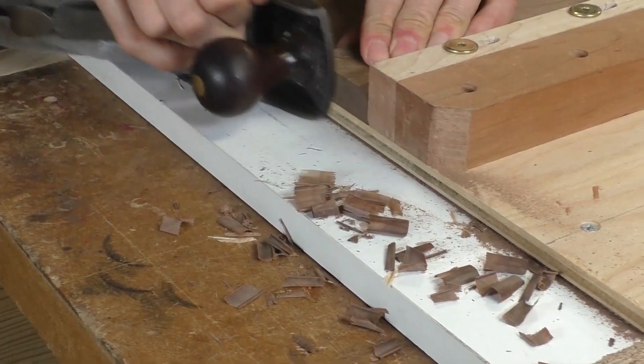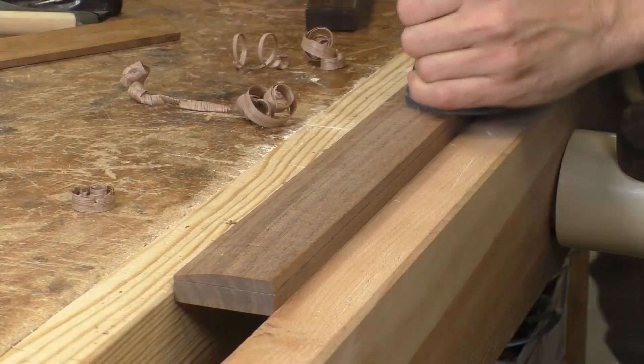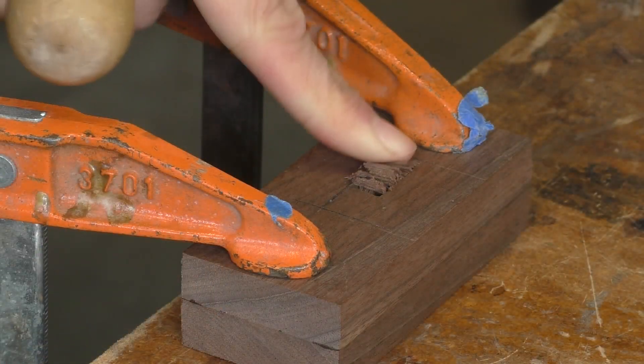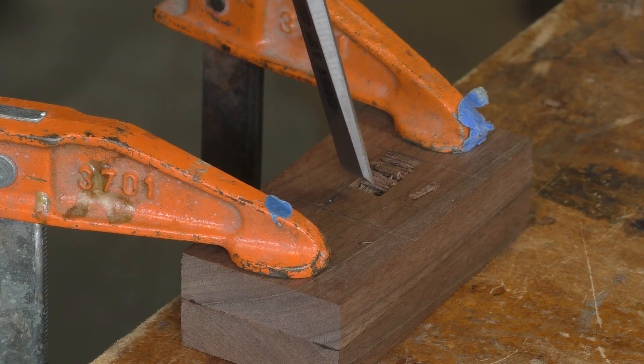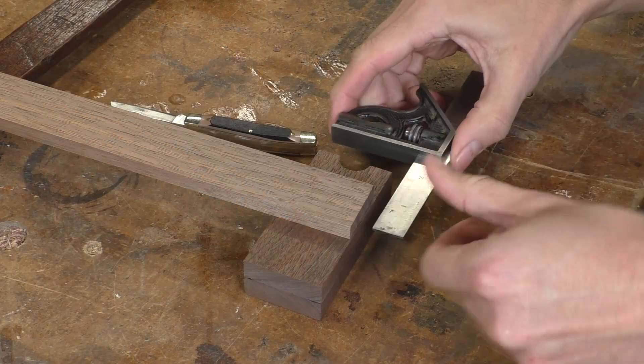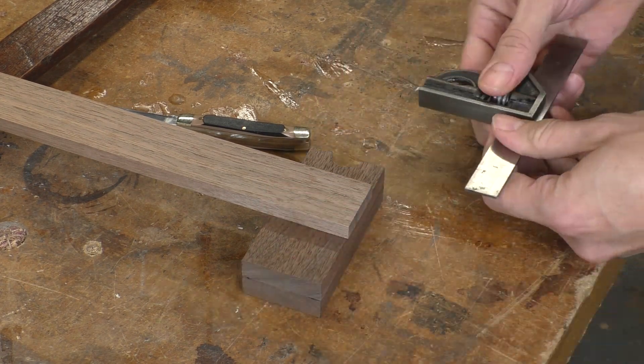Projects like this are a great little skill builder because they teach you all kinds of things you need for real furniture making. You have to size your components, establish reference faces and edges, create smooth surfaces, shoot ends, chop mortises, and fit things together. These are all skills that transfer directly to furniture making. So if you're just kind of warming up for your first hand tool furniture project, a little project like this can be a great warm-up.